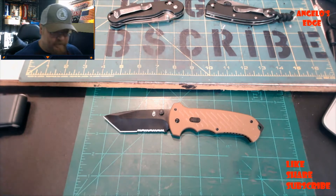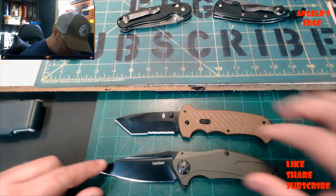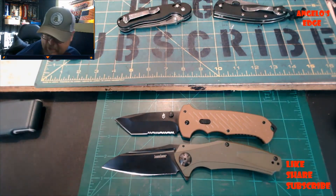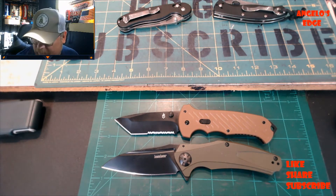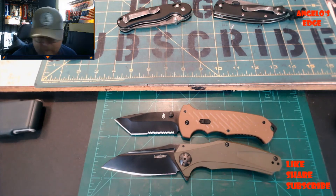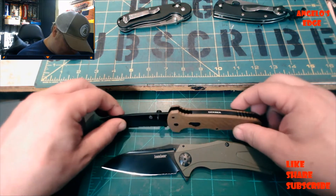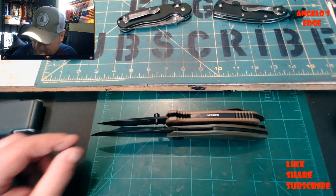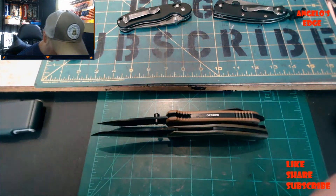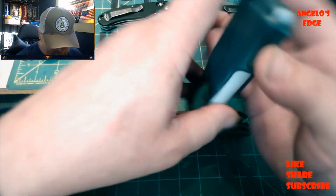Everybody's different - some like small knives. Here's the Natrix Extra Large for comparison - so the Gerber 06 is not as big as that. But I like this size. Thickness-wise, it's really not that thick either - thinner than you'd expect.